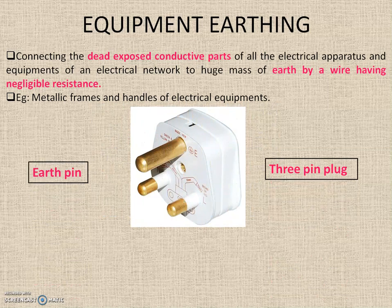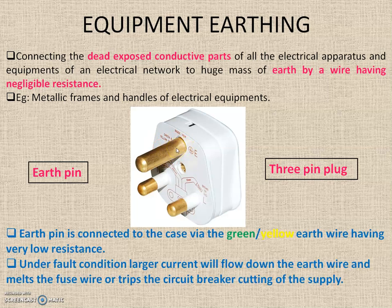Equipment earthing is performed using a 3-pin plug. In a 3-pin plug we have 3 pins notated as N, L, and E — neutral, line, and earth. The third pin E, the earth pin, is of most importance because it is connected to the case wire — a green, yellow, or green-yellow earth wire having very low resistance. Under a fault condition, a large current flows down the earth wire and melts the fuse wire or trips the circuit breaker, cutting off the supply and protecting the operator and the equipment.